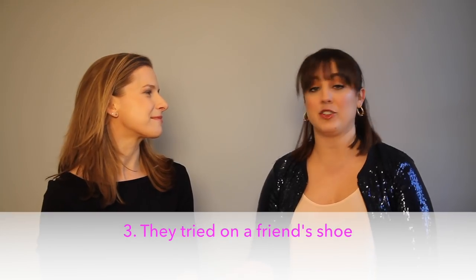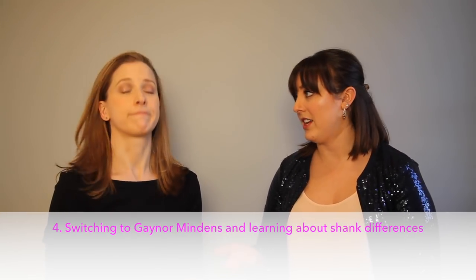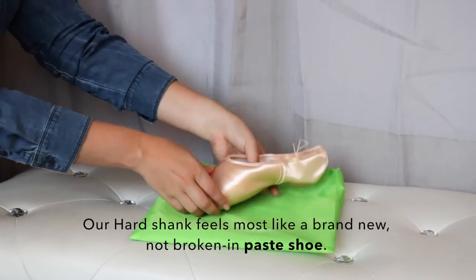It could be that they tried on a friend's shoe that was already worn in and it felt good, so they thought they wanted the same thing. It could also be that they're switching to Gaynor Mindens and they're used to wearing a hard shank in a traditional pointe shoe, so they think they automatically need a hard shank. I see that a lot with advanced and professional dancers who are used to the way a traditional shoe feels when it's new — they like it very hard.